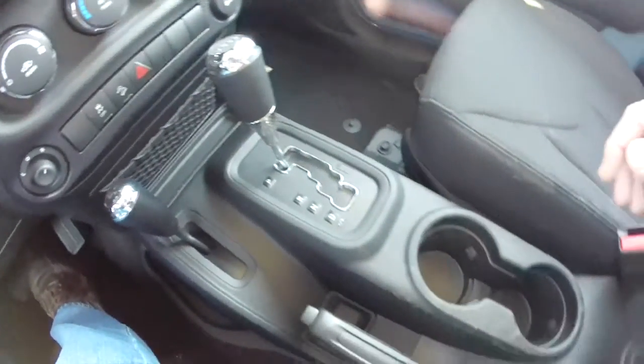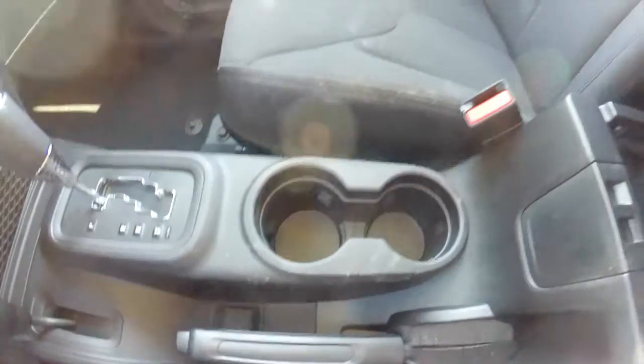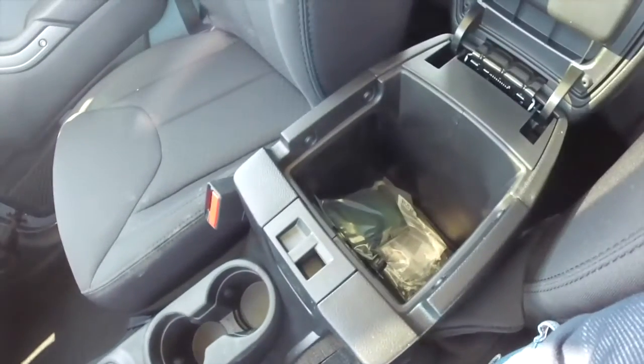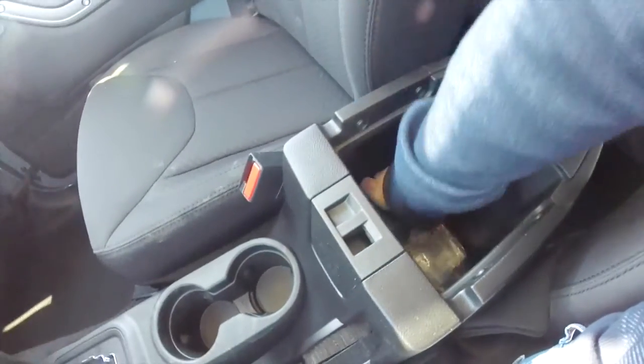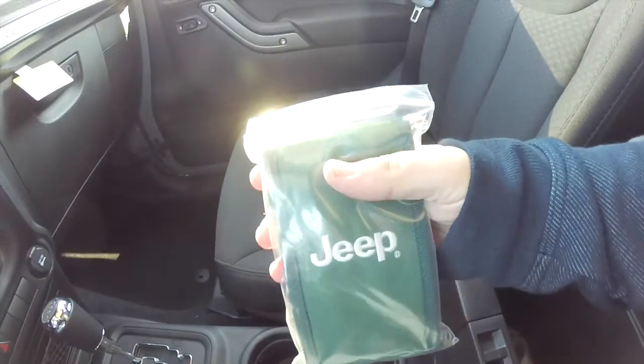You have illuminated cup holders, a nice storage bin, and standard on every Jeep Wrangler with the hard top, you have the hard top removal kit.